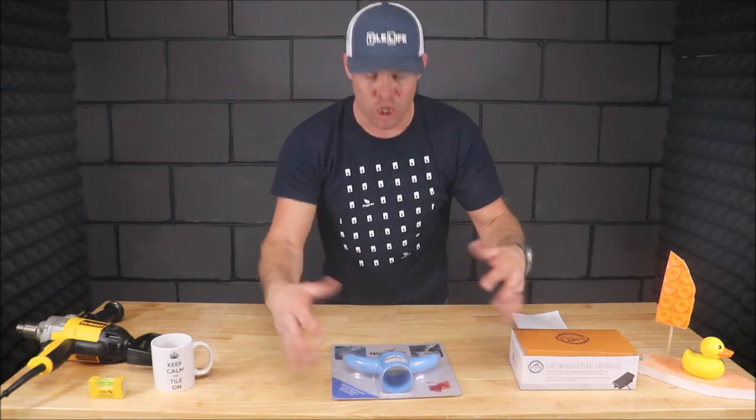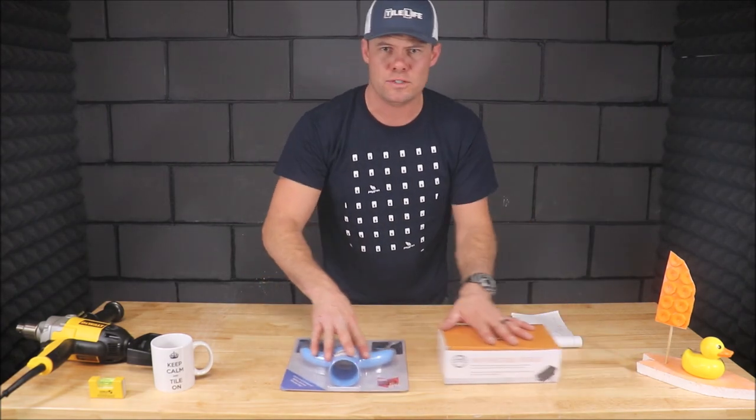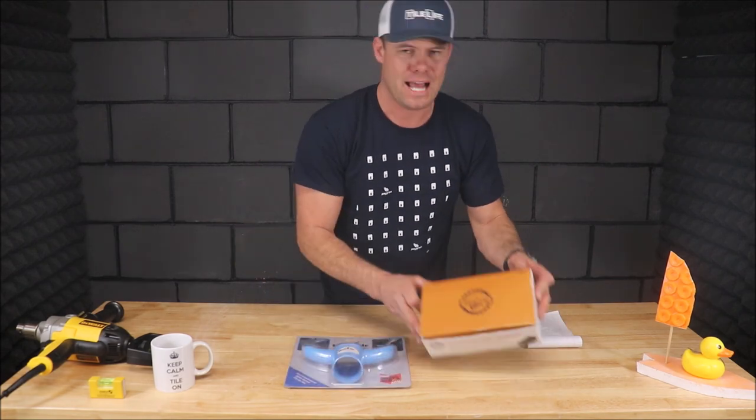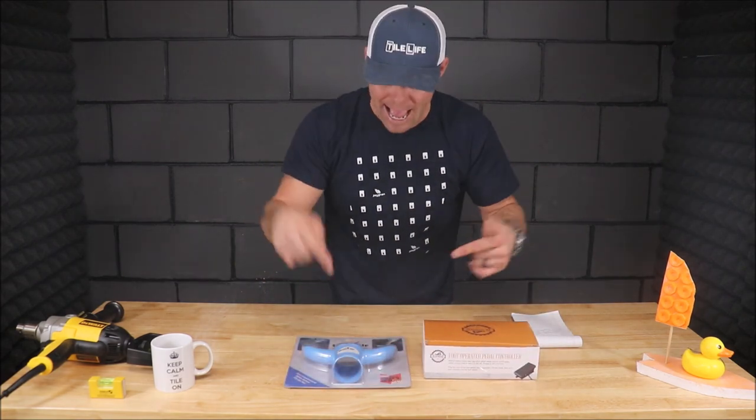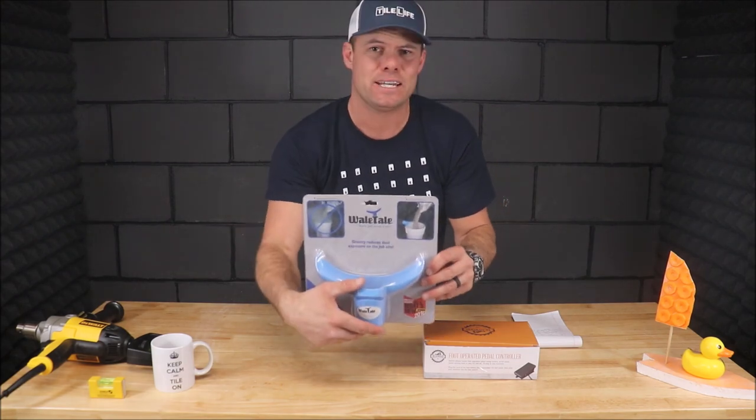Like usual, we'll bring the camera up close to show you what this looks like — the whale's tail as well as the foot pedal — and then we will demonstrate how this fantastic product works.